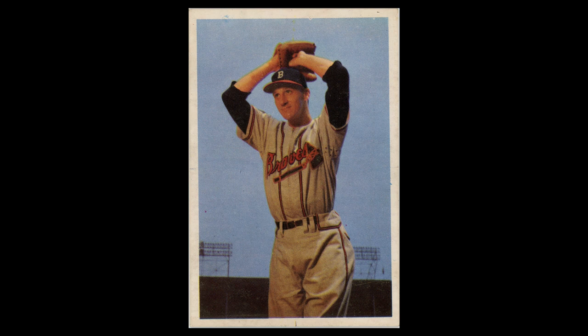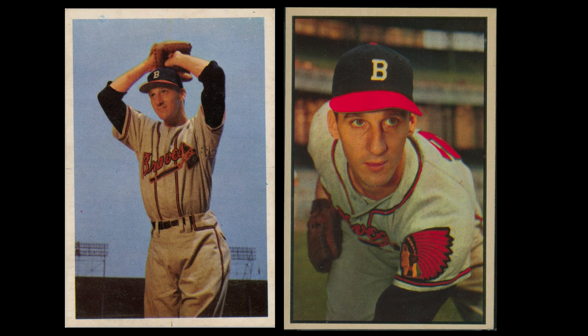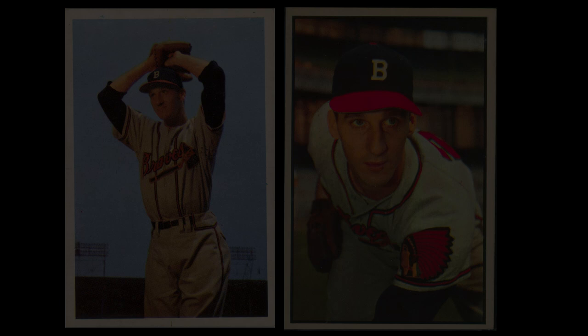Next up is Warren Spahn, and quite obviously this is a completely different pose from the final image chosen in the set. The photograph is most likely from the same photoshoot that produced the classic final card image that features the Indian headdress of the Braves logo. My personal vote is that Bowman made the right choice going with the final card design. But as a lover of the photography of this set, it's always a real treat to get to see alternative photos from these amazing photoshoots that were done for this set.